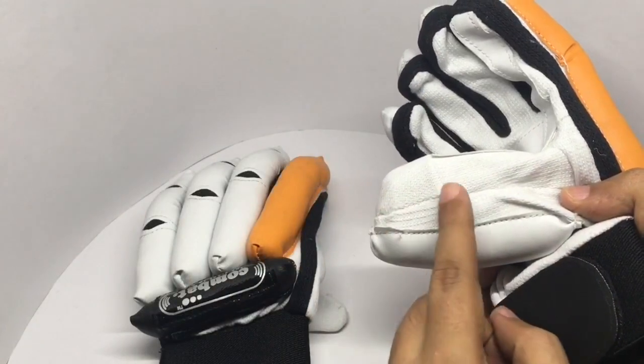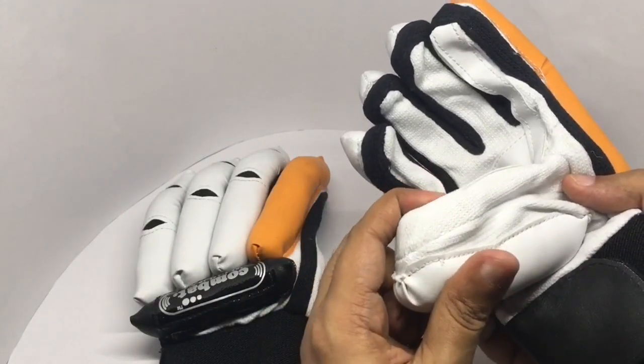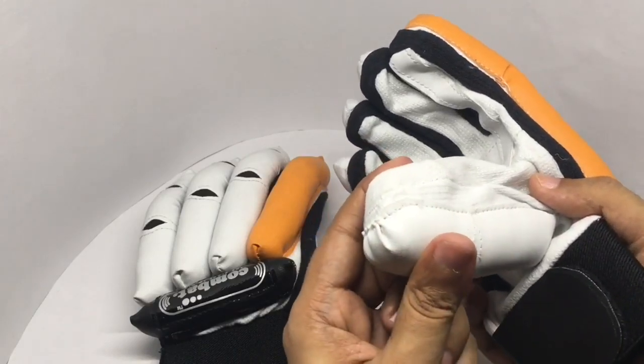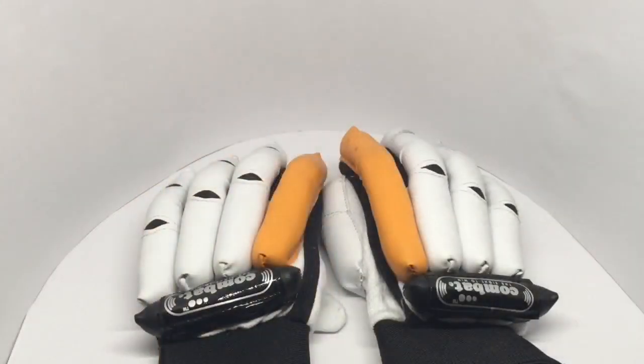On the tip of the fingers they have even harder protection because this is where you get injured quite a lot. Really well made — quite nice, check it out.